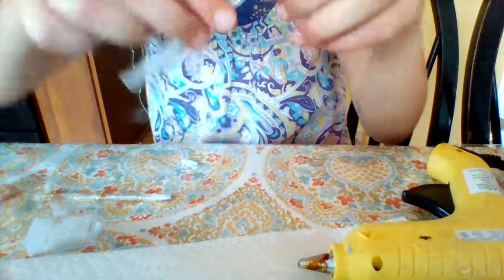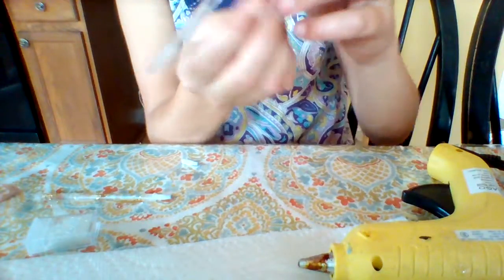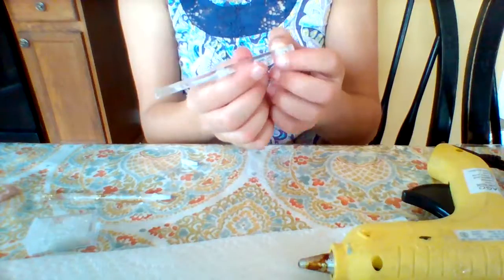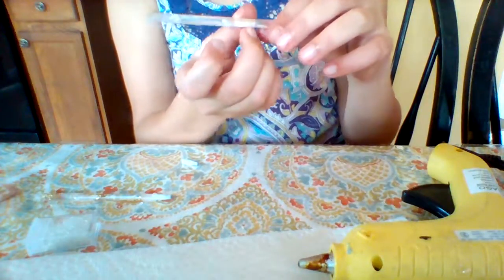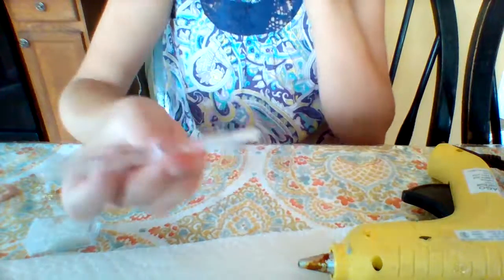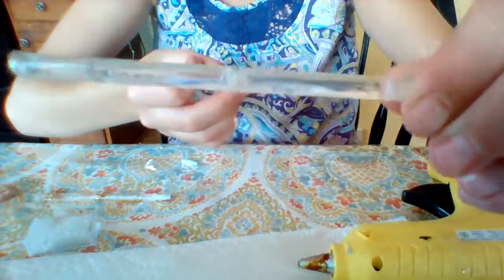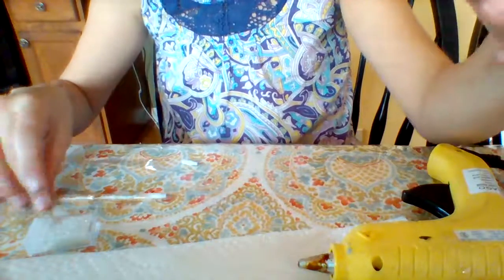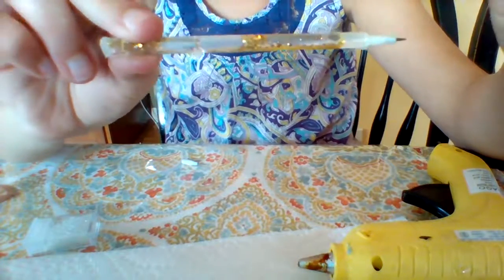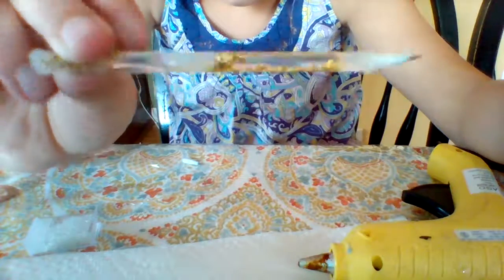Then you can see it upside down. The beads — I don't know, it's probably hard to see because the beads I put in are white, but it looks really cool. It doesn't look as cool as this one, but oh well.